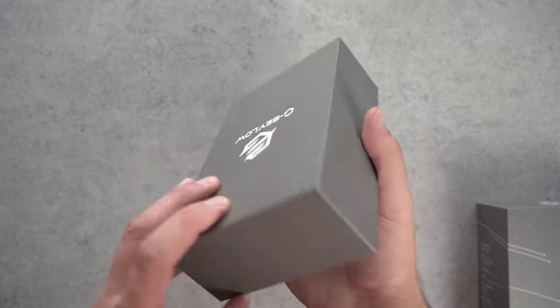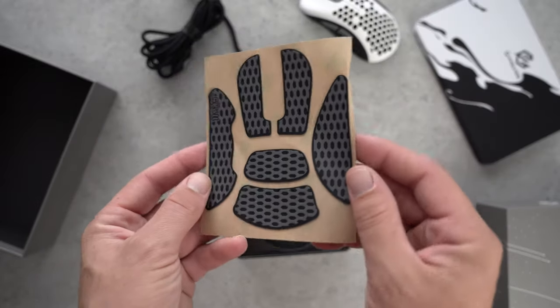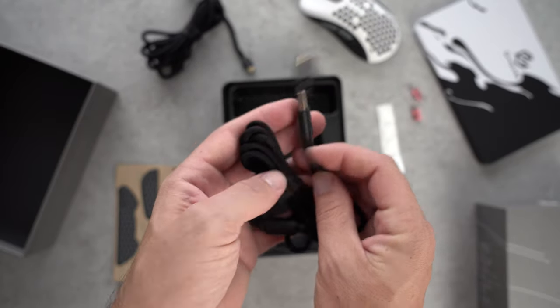The first thing you'll notice when unboxing your mouse is the packaging. GWOLZ definitely went the extra mile by providing a tin case, really nice mouse grips, an extra set of mouse feet, alternative switches, an extra detachable cable, and a cleaning brush. It even comes with scent packets inside the box so that the mouse smells brand new — like flowers almost.